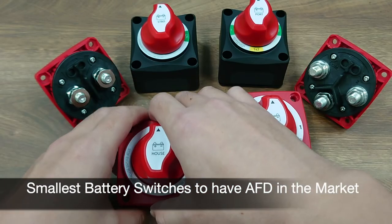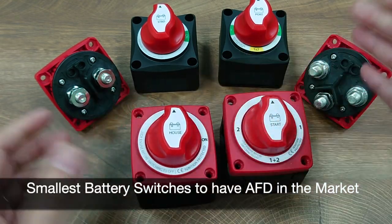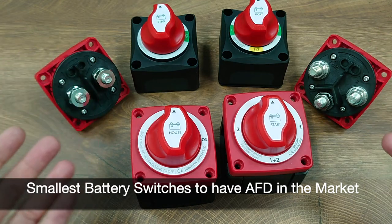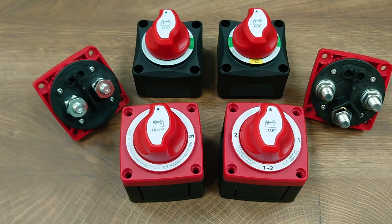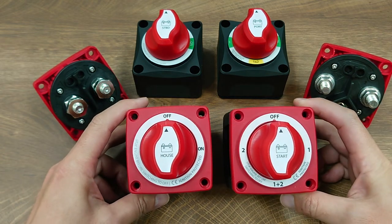Together with the BF441 and BF442 series, they are the only battery switches in the market in this size category that are equipped with the AFD feature. The battery switch comes with the exact footprint of the popular M-Series